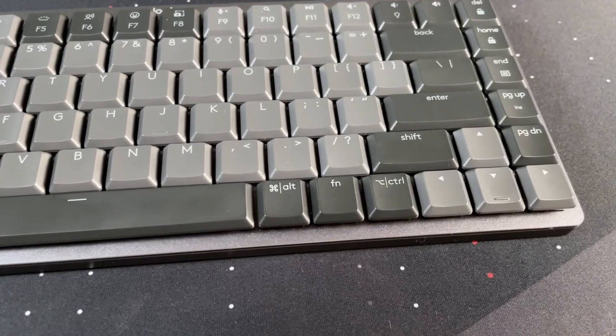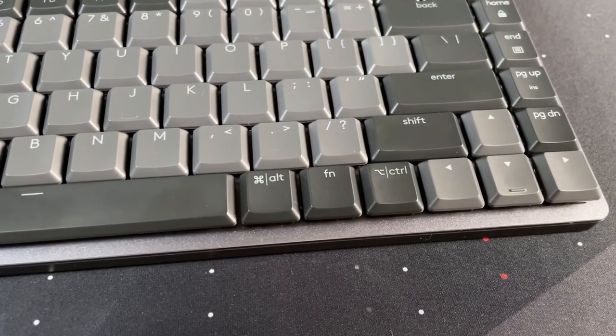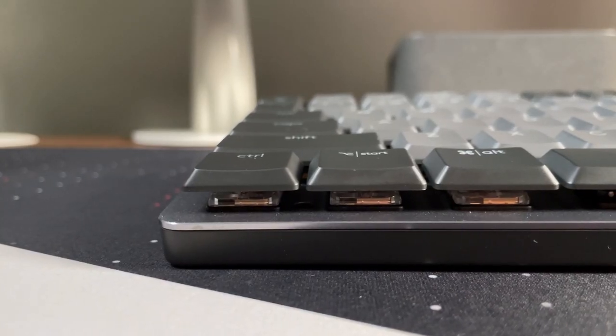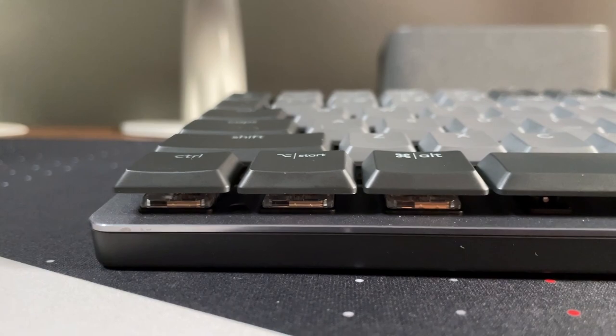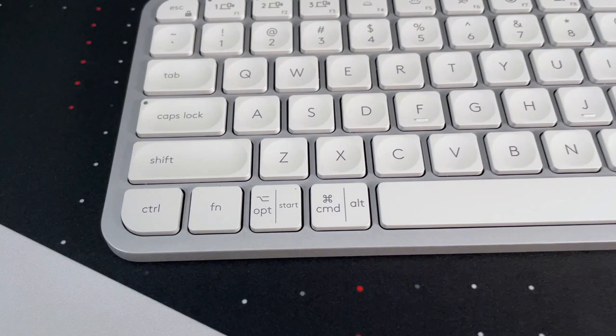As for the function key on the bottom, on the MX Mechanical it's still on the right side. I'm not that mad about it because these are mechanical switches. Looking at the left side between the space bar and the end of the keyboard, I don't think it's possible to fit four mechanical switches in there — you'd wind up with a really cramped setup. On the MX Keys Mini they manage to put it on the left side, but I think they were only able to do that because they weren't using mechanical switches. So I give them a pass — this is probably the layout you'll see across the board on all low-profile mechanical keyboards.